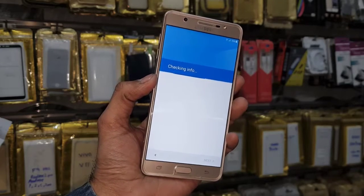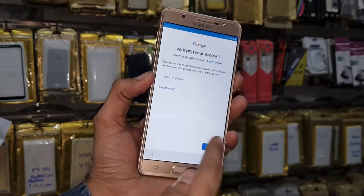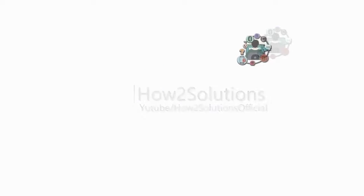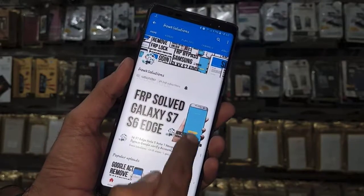First of all I am going to show you that this device is asking for a Gmail account. Before starting the video please subscribe my channel and press the bell icon to get my latest notifications first.